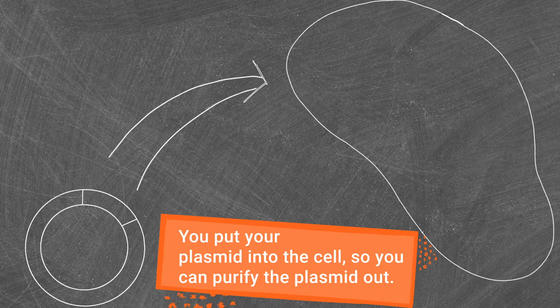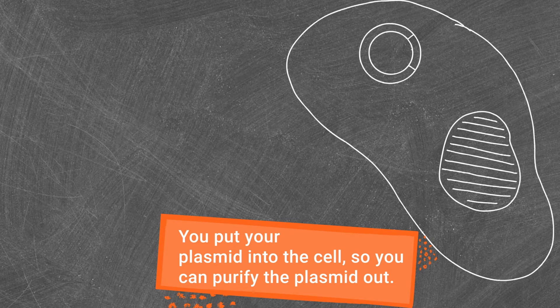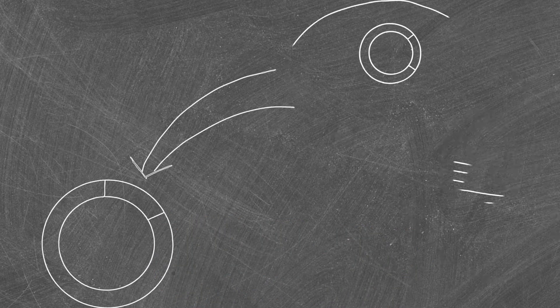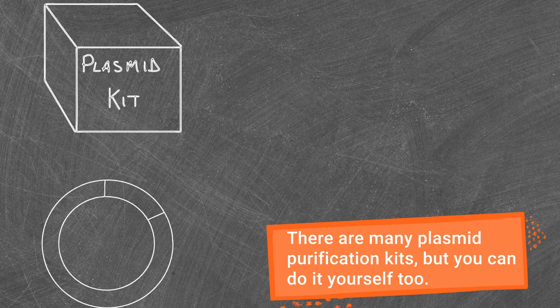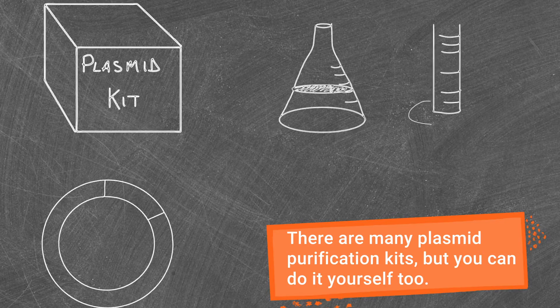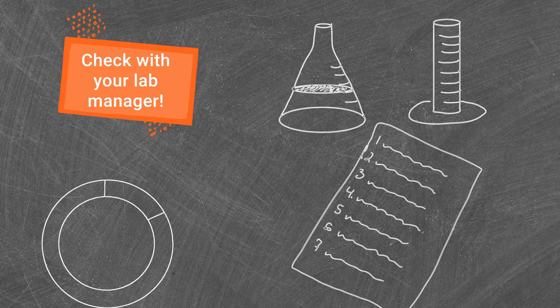After transforming your competent cells with a ligated vector, your next step is often purifying the plasmid from cultured cells. There are many kits available that will help you do this quickly and effectively, but there are also methods for purifying plasmids with common lab reagents. These methods vary, and your lab might have a preferred protocol.